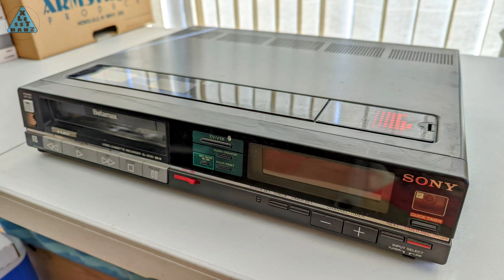I got this Sony Betamax VCR from a friend I'm working with on converting old media like tapes and film to a more useful digital format. The challenge with this VCR is it's not working and I have no experience at fixing electronics of this type. If I can fix it though, it'll be a useful add-on to my current VHS conversion VCR. I have some ideas of what will help, so stick around to watch what I do next.